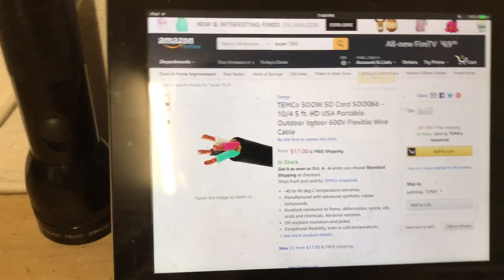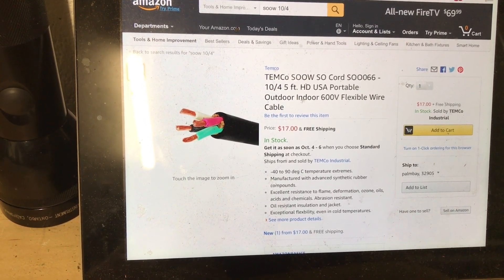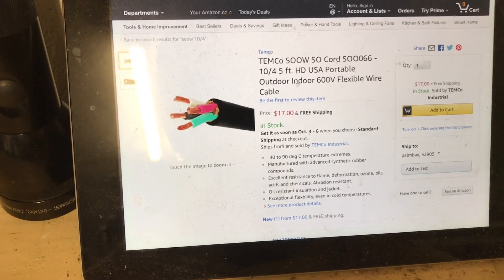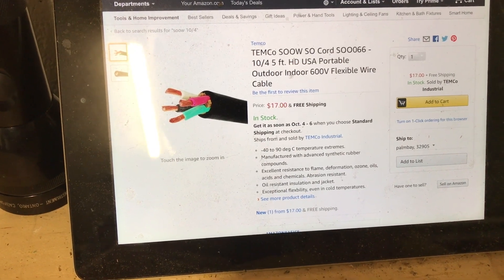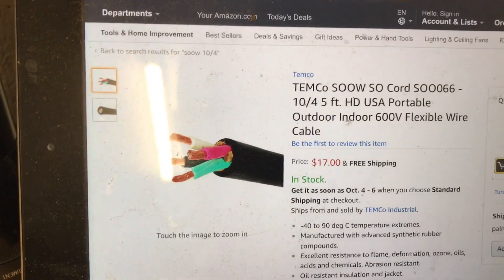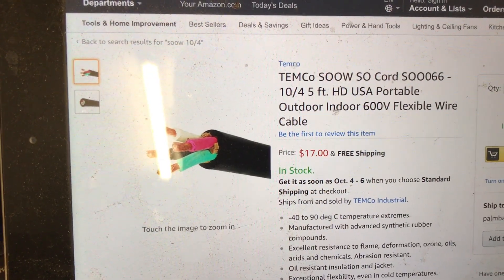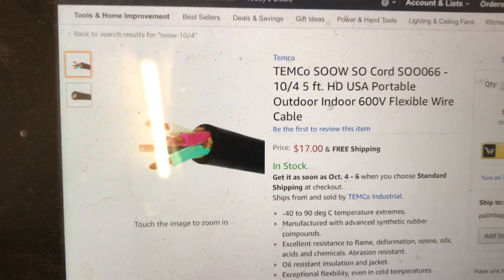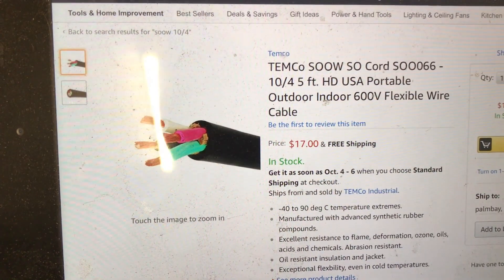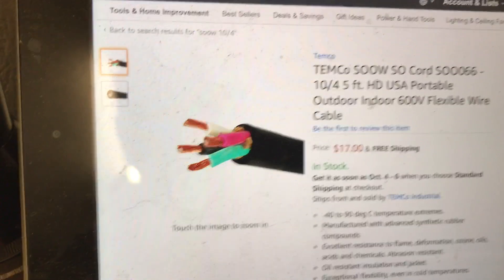So the first part I need is a length of 10 gauge 4-conductor wire. I've looked on Amazon — I think I can probably go to Home Depot and buy it by the foot, but I'm lazy. This seems to be a good deal to me: 5 foot, it's about 3 dollars a foot. It's SOOW cord — S-O-O-W cord, also called SO cord. It's 10-4, so that means 10 gauge, 4 conductor, 5 foot long, and it's outdoor and indoor. That looks to be perfect for my needs, and that's 17 dollars.